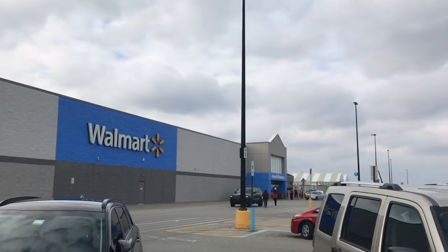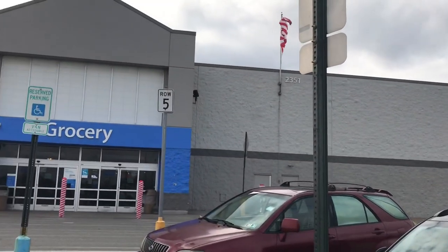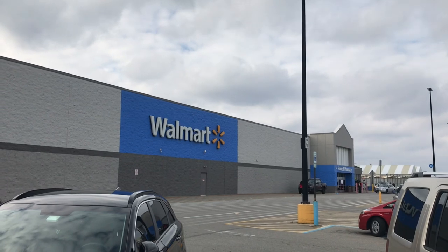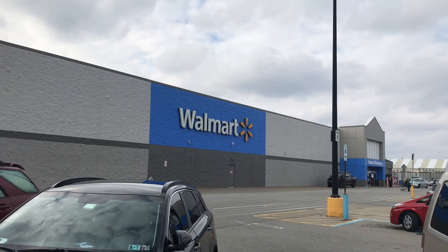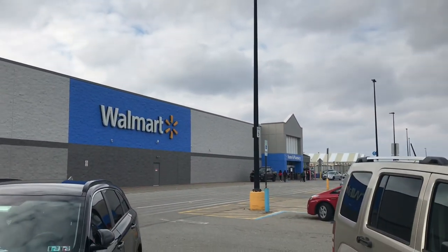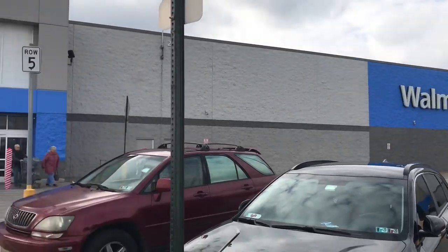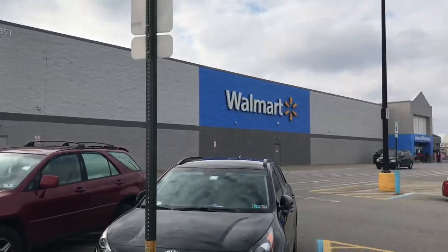Hey, what's up everybody, this is John, John Sports Network coming in with a brand new video. How's everyone doing today? We're gonna stop at this Walmart here — I'm on my way home from work, figured I'd stop in and check this out and see if we can find some Topps Series 2 packs on clearance. They seem to be showing up here and there. We're gonna check it out and see if we can find something ourselves.